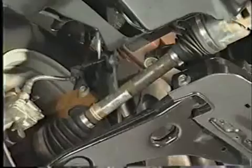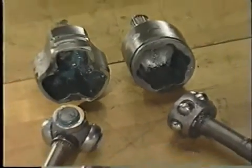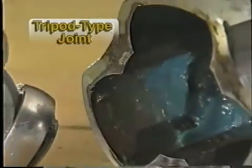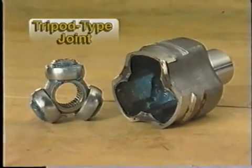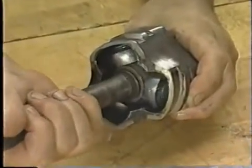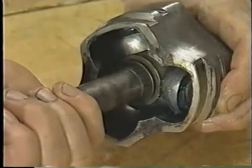Let's look at each of the components of a typical half shaft. Ford uses two types of inner CV joints: the tripod type joint and the plunging ball joint. The tripod type joint has a three-pronged joint fitted with special rollers, which ride on needle bearings. This joint is fitted to the half shaft and slides in and out along a special outer race called a tulip housing. This provides for the length changes required.